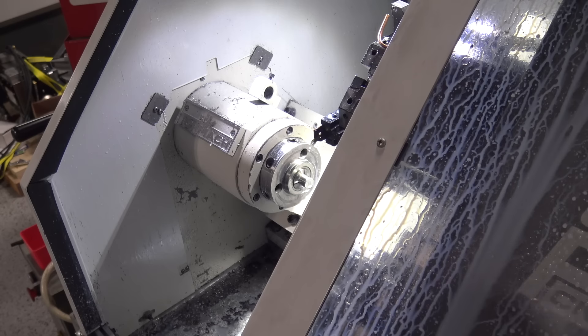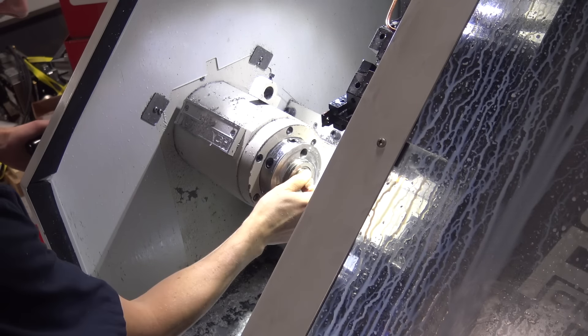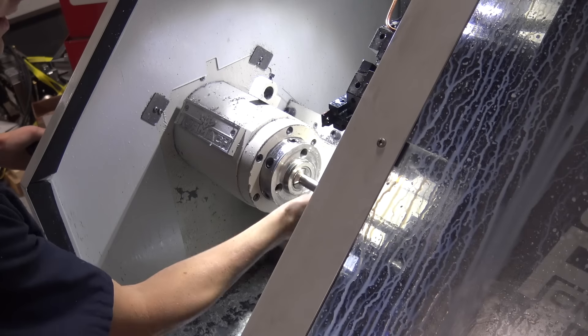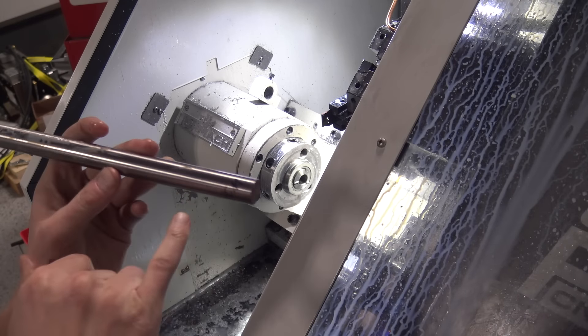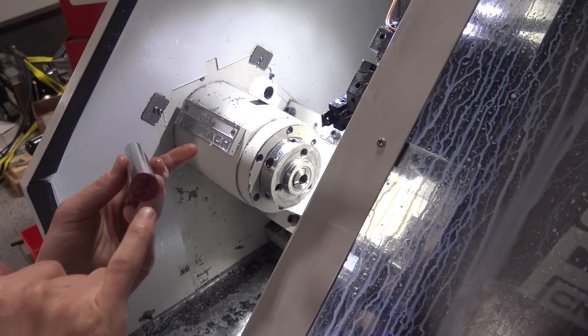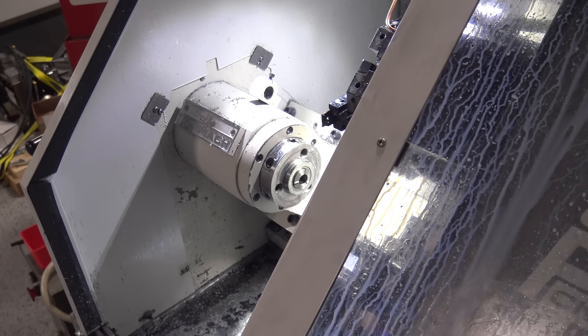Now let's try the O1, which is going to be harder to machine. Anytime we get in tool steel or stuff that I consider special or expensive, I make it a habit of writing on it. You can't trust the color codes. Writing on it — W1 — or having some organization system as best possible. Because if you lose track of what it is, it becomes almost worthless.